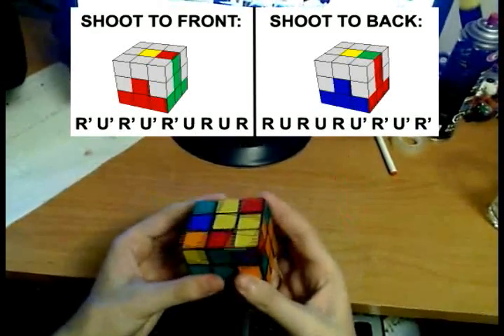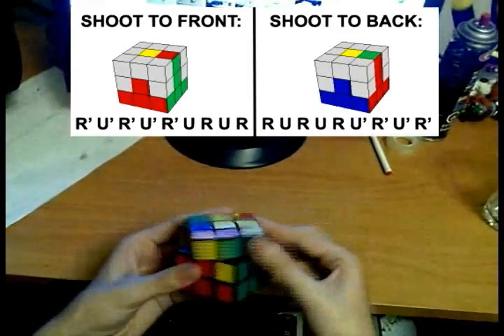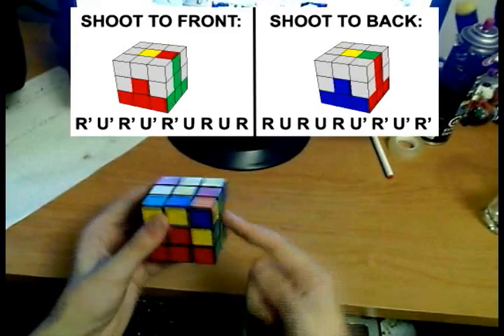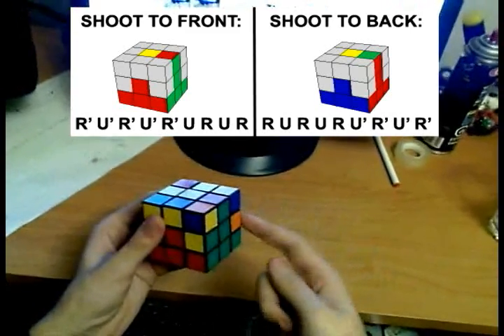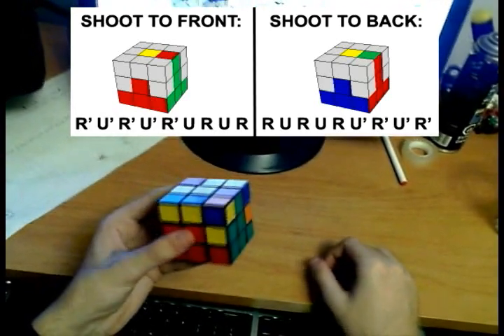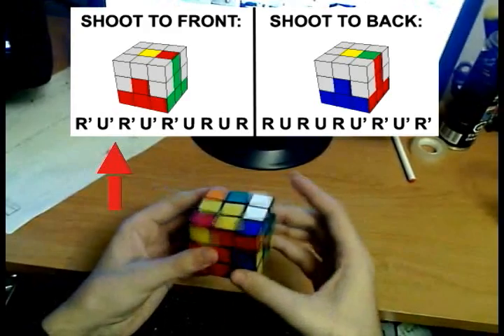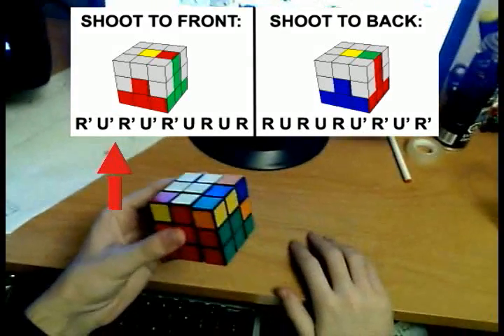Now do we have any more edges on this last layer? Yes, we do — one more edge here. Align that edge with its center. Hold it so that it's on the right. Now we don't want to shoot it here like we did in the last case; we want to shoot it here. So do the following algorithm. And that filled that edge.